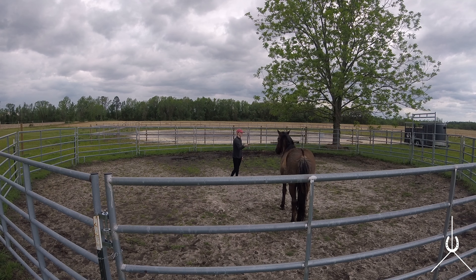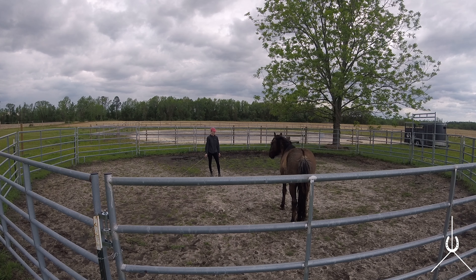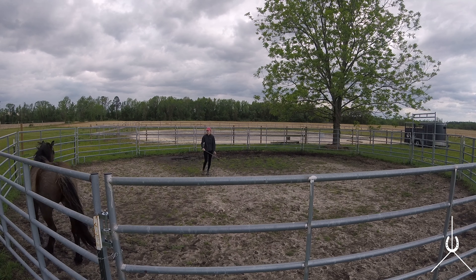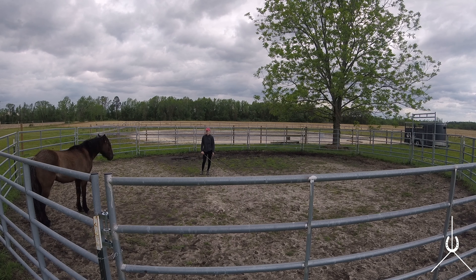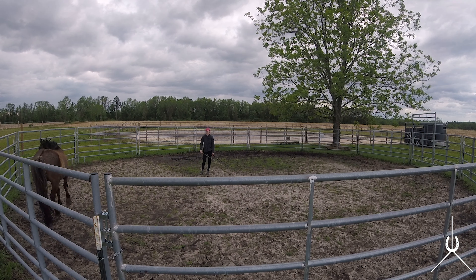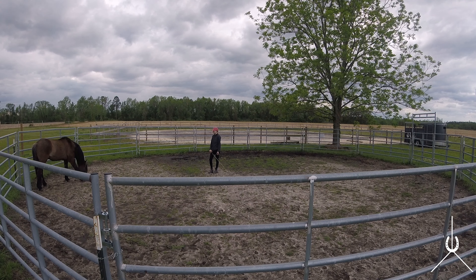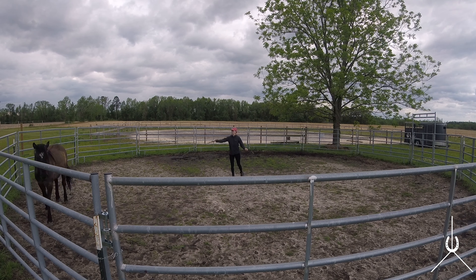The whips are just there to push energy toward him and move him a little bit. That's why I always have that balance between desensitizing and sensitizing. He decides to leave — that's fine. I ask him and there he comes in. I used my whip in my right hand over to the left to push on those hindquarters, and there he draws toward me. There's a nice calming signal — he's rubbing his face on his leg, trying to graze again, just trying to calm down because he's a little worried.